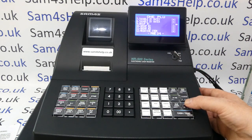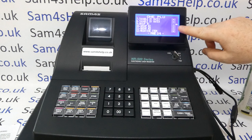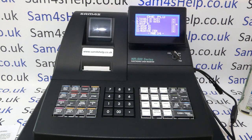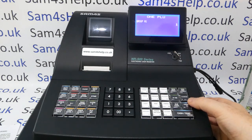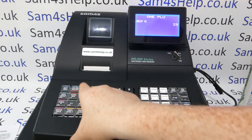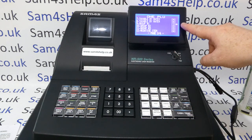The group defaults to one. Group Hash Two and Group Hash Three lines are not important — that's legacy programming from higher-end machines for kitchen printers and similar. On the NR500 you only need to worry about Group Hash One. If your product needs a different group, press Cash Tend and type in the group number — for example, putting this one into group three, then Cash to save.